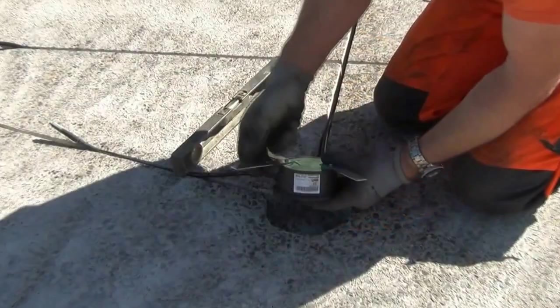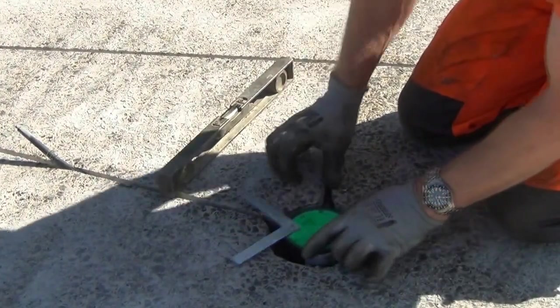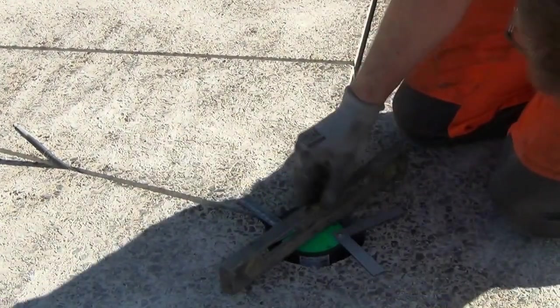We then check the sensor is in the correct position, level with the pavement surface, and pull the cables through the conduit.